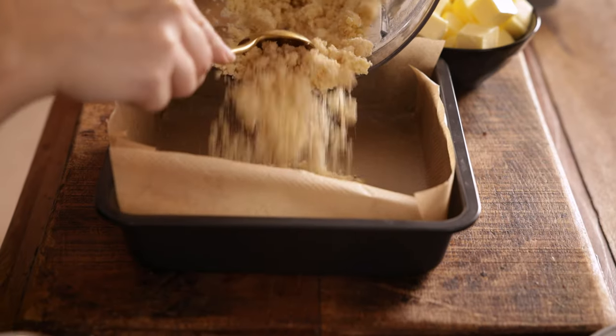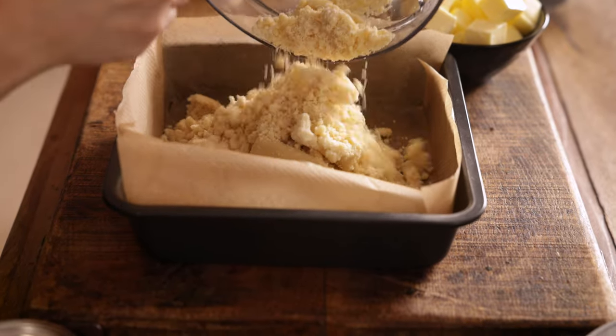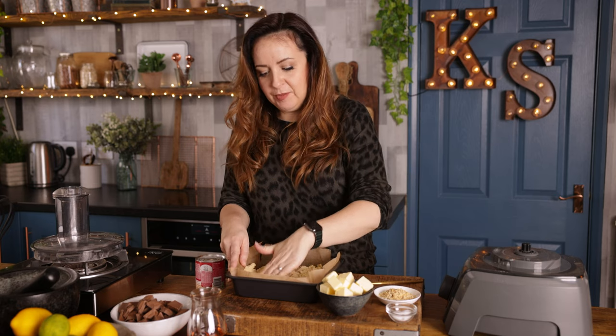Now spoon that mixture into the lined cake tin. Spread it out right up to the edges and then use the back of a spoon to flatten it — we want it to be as flat as possible.